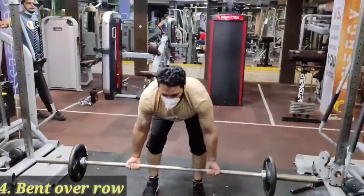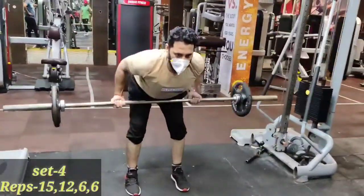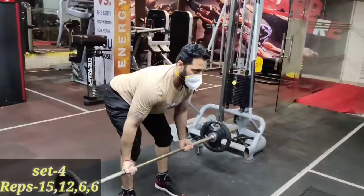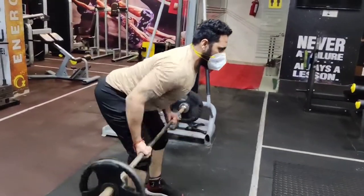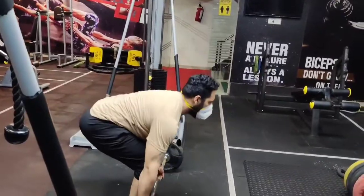Bend over row — underhand grip, upper hand grip, underhand grip. LPD: underhand grip, chest out, back, knee bend, pull.